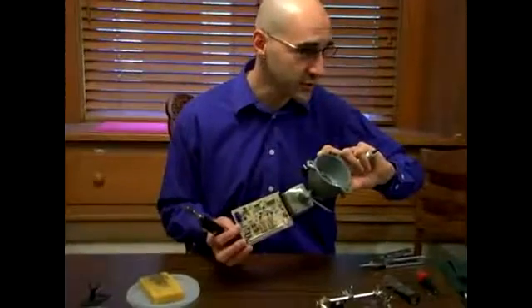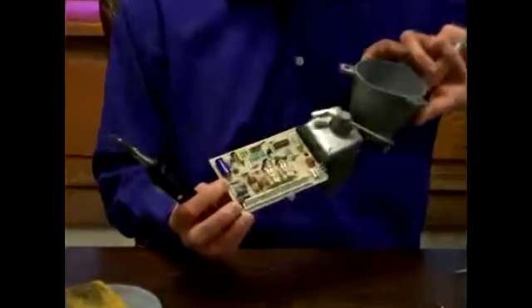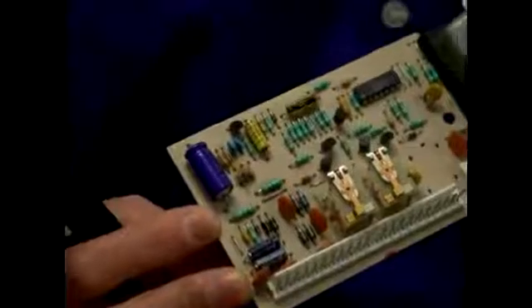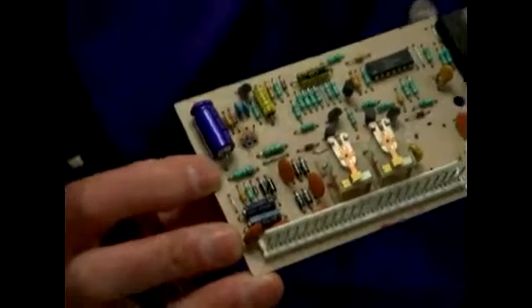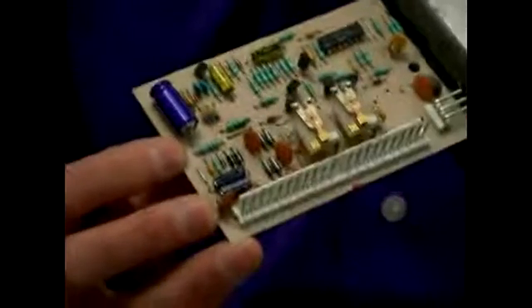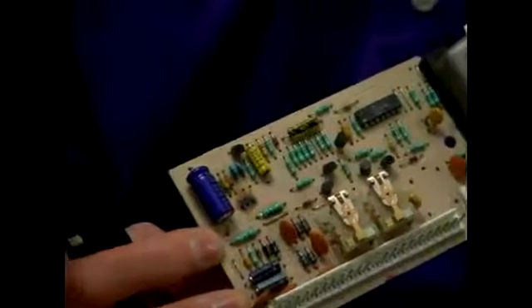Quick looking at my little cheat sheet here — orange is 3, black is 0, and the red is 2, which means two zeros. So this should be a 3,000 ohm resistor. The gold on the end is the tolerance, and gold is, I think, 10%. So this resistor should be 3,000 ohms plus or minus 10%. So let's remove that.